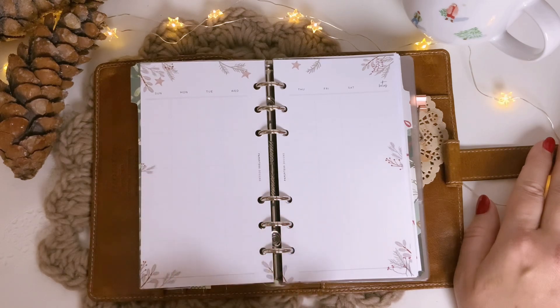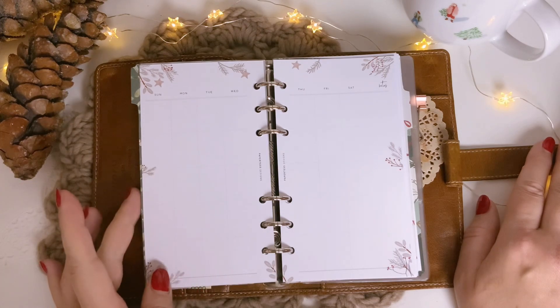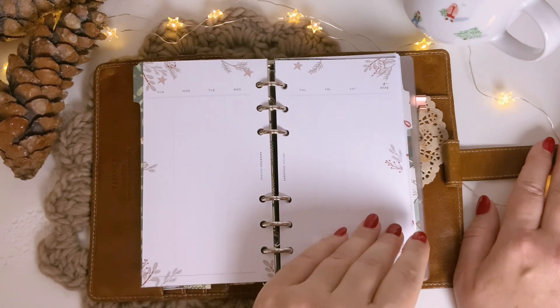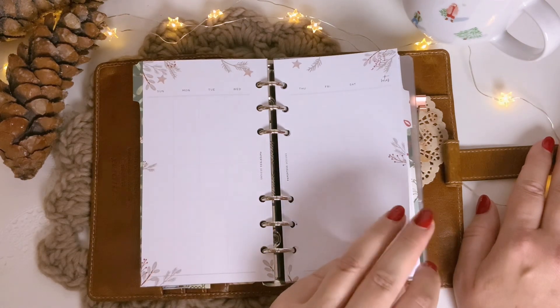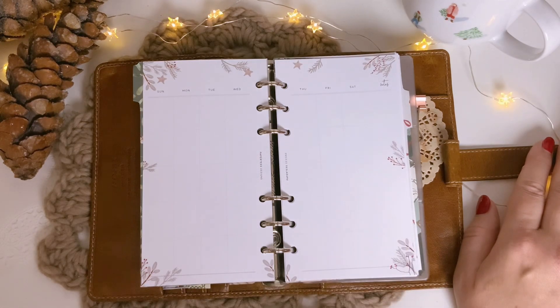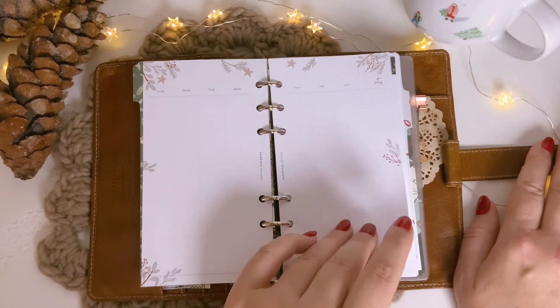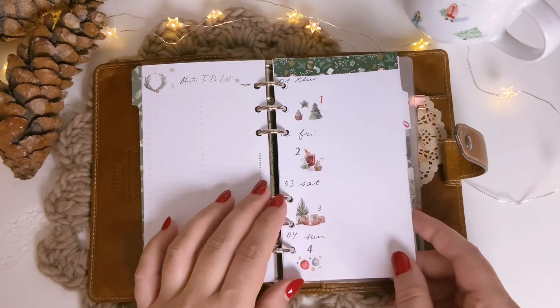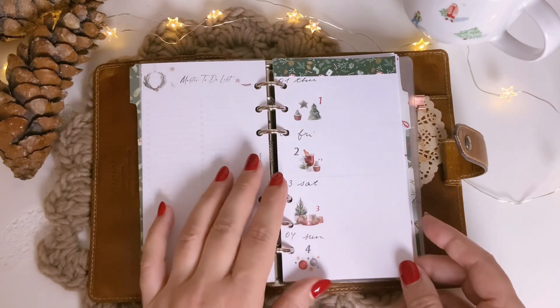It's undated, so you can use it every year again. I opted for the Monday Start version, but something was wrong with the file, so the copy shop printed the Sunday Start version. But it's fine — it's not a problem at all. As there were no weekly spreads in here, I made some myself.